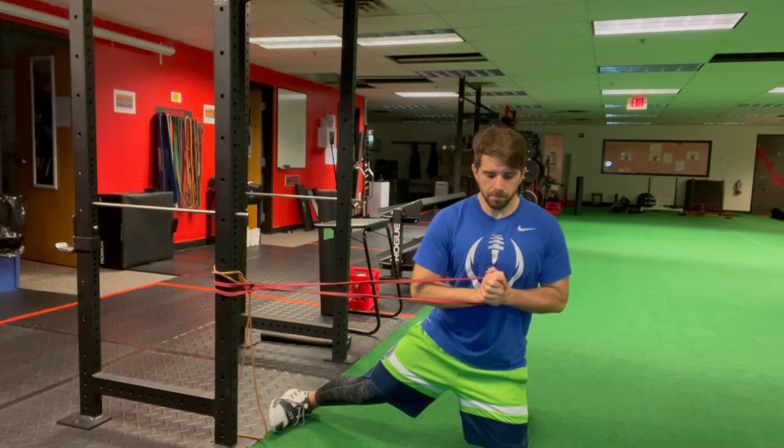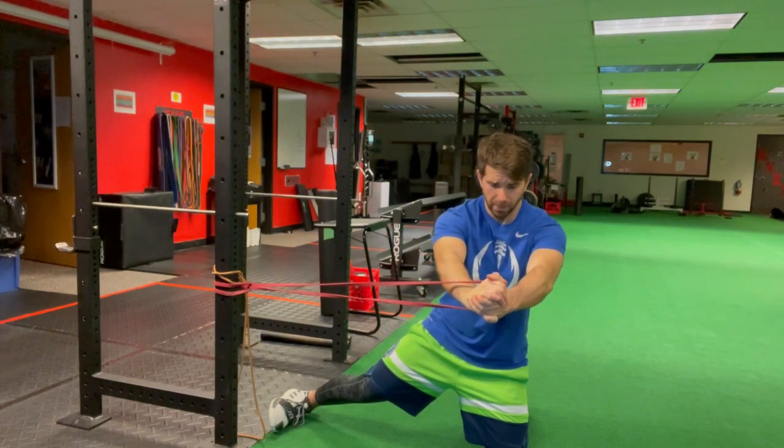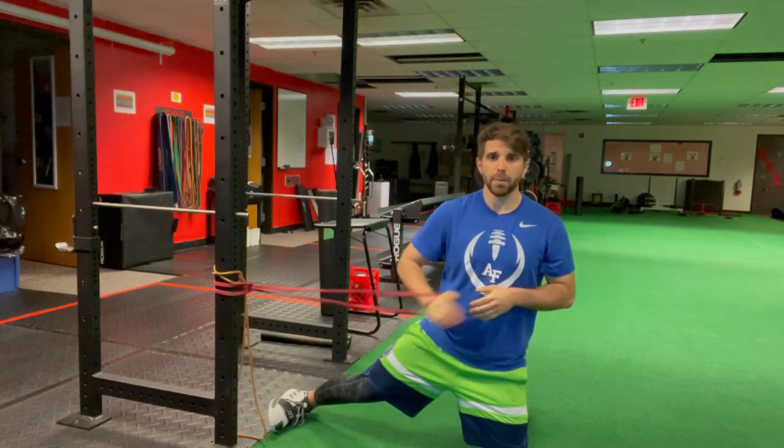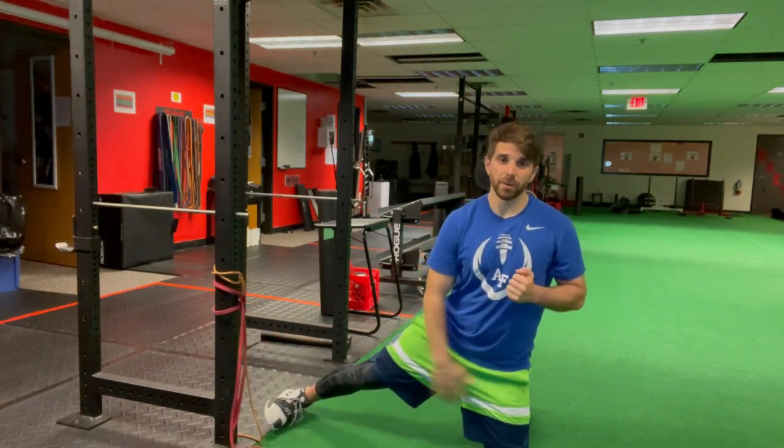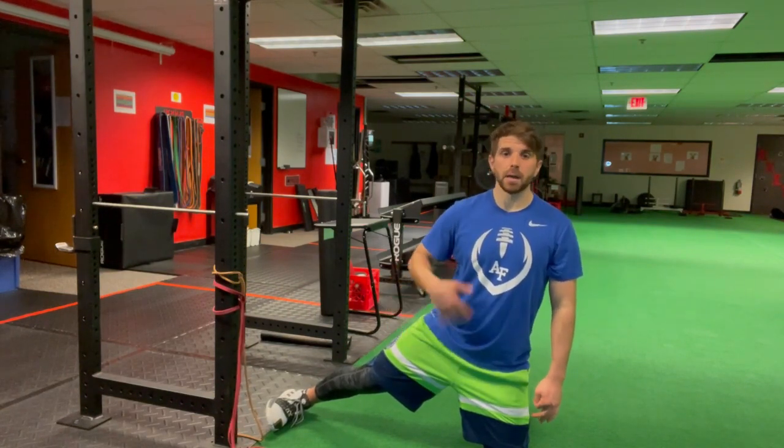From there, I'm going to inhale, then exhale. Feel the abs as I reach, then bring it back to start. Not to mention, I'm going to feel a nice stretch to the inside of my thigh as I hold this position on the opposite leg.